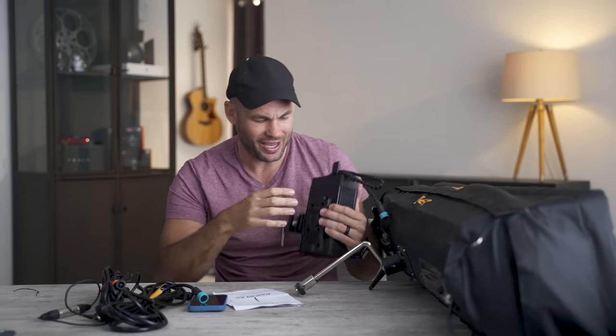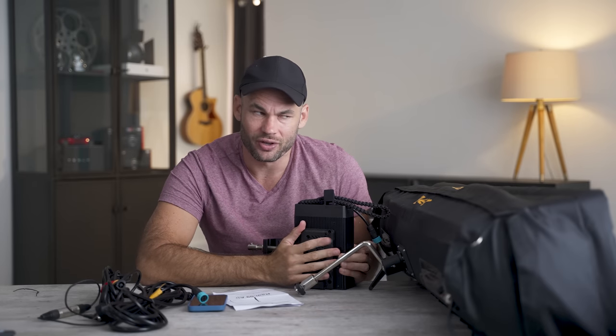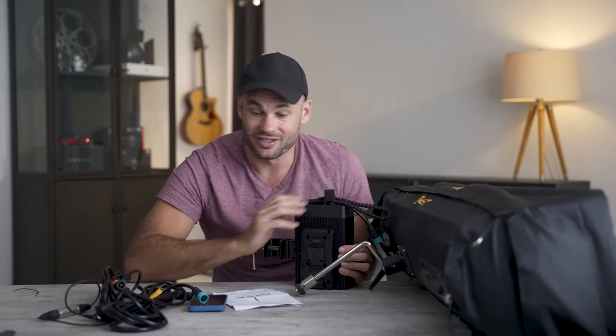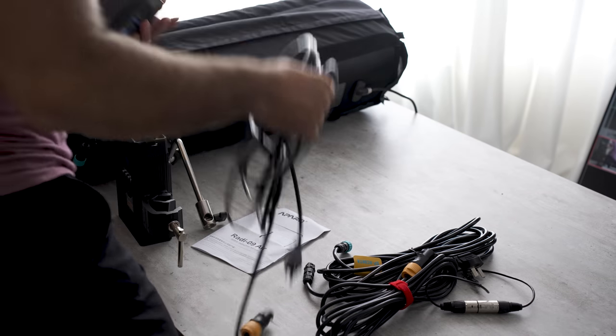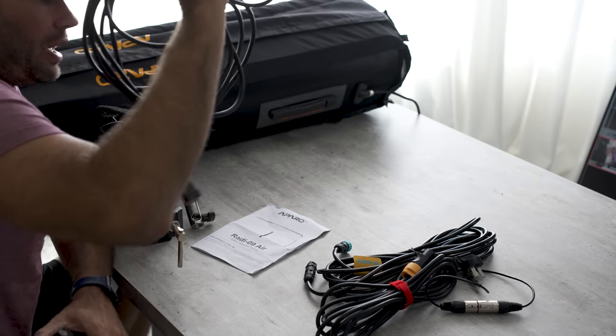However, the power pack has a V-mount jack on the back. I think Patrick might have one of these at his house. Give me a second — I'm going to run and see if I can find this battery and we'll put this to the test. All right, great success. I found both a battery and a cable.